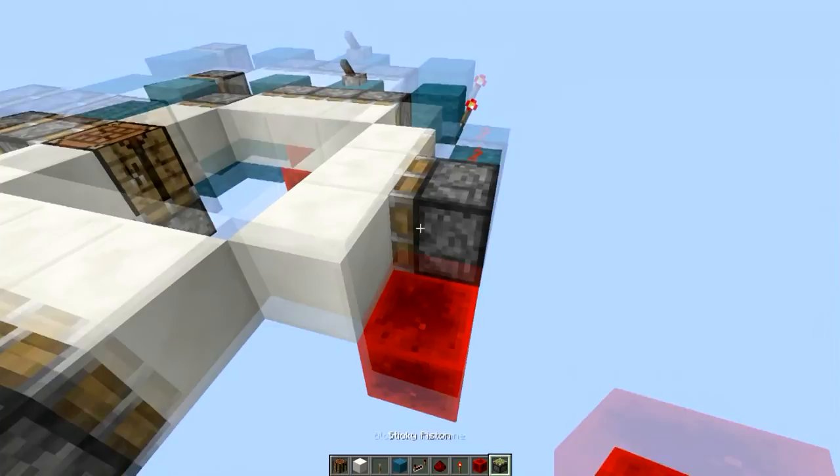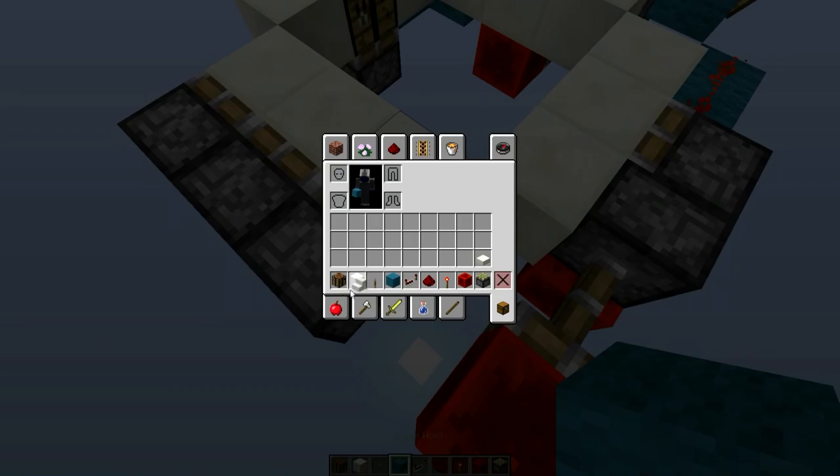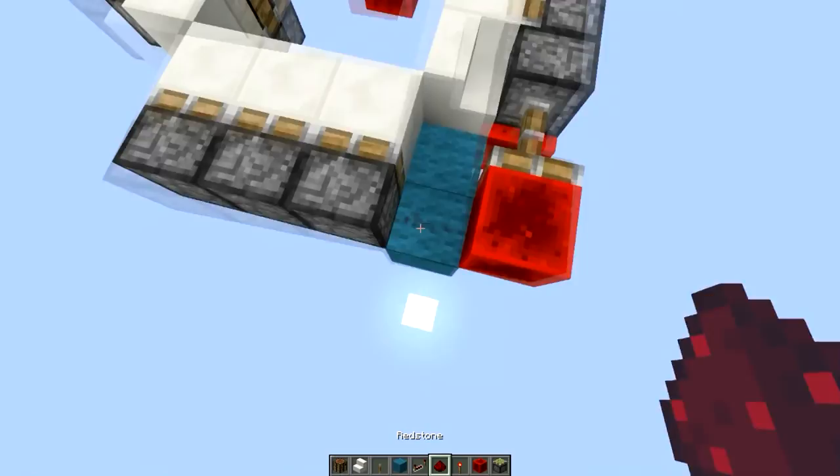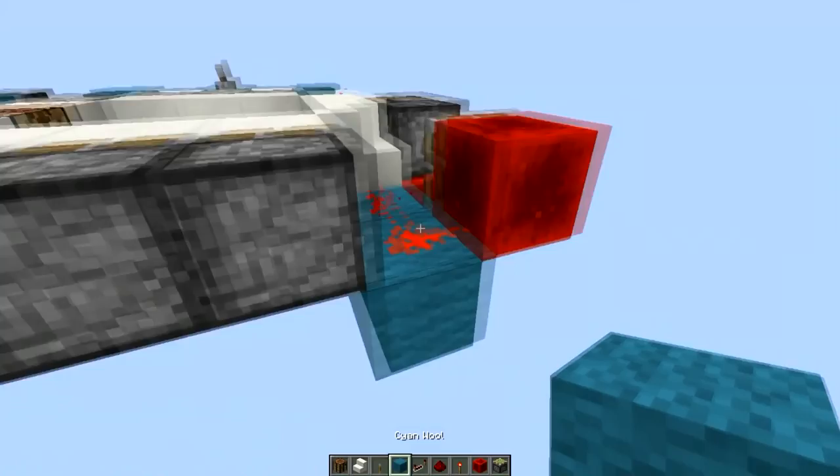This is our dual edge. And we need a non-solid block right here — that's kind of a downfall from this design. But for most blocks you would use, there's probably a staircase version of it. Otherwise, it's not seamless anyway, so I don't think it's a big deal personally.